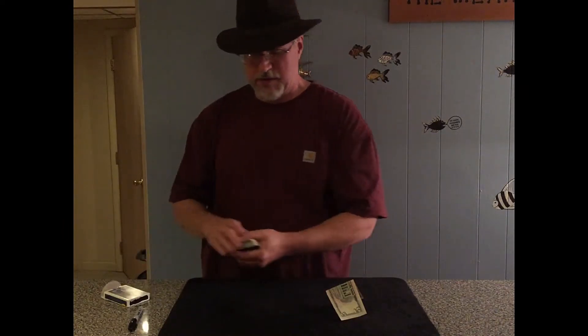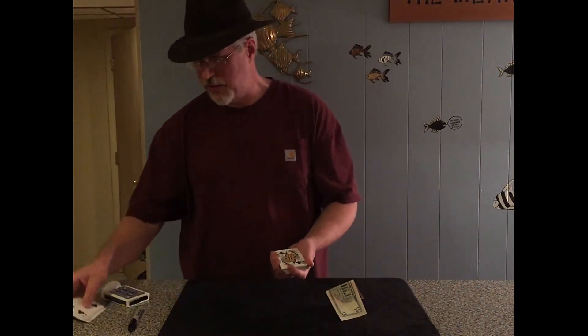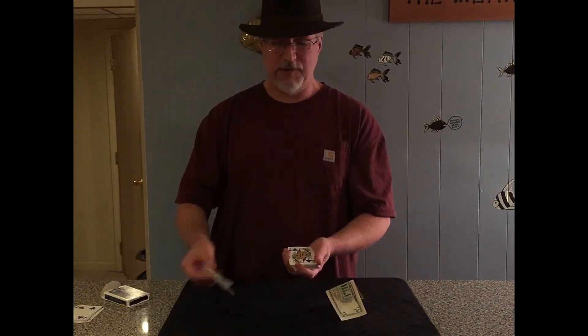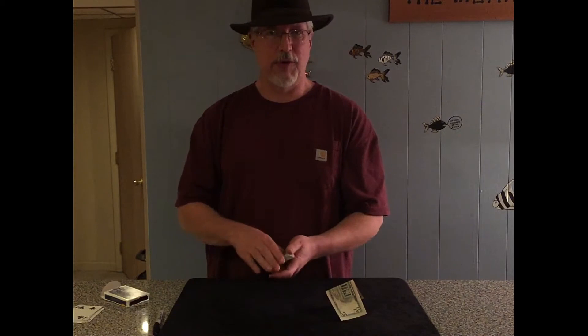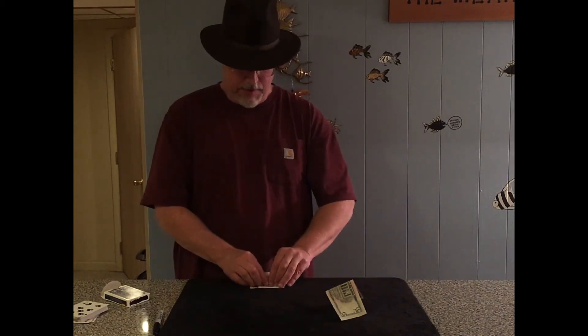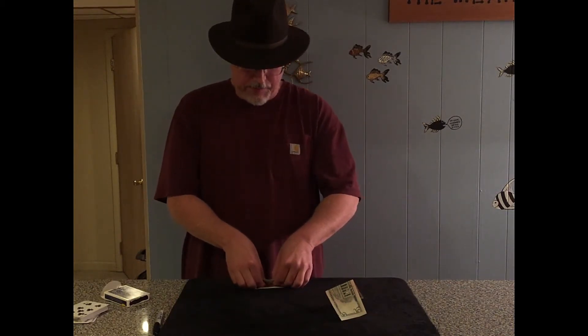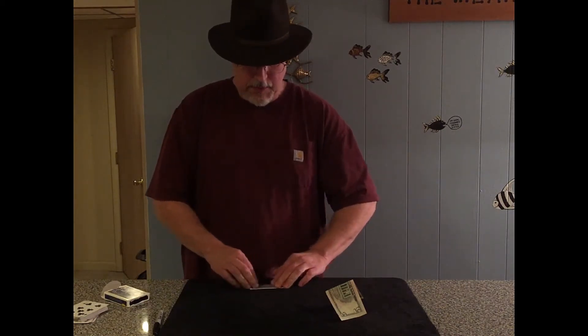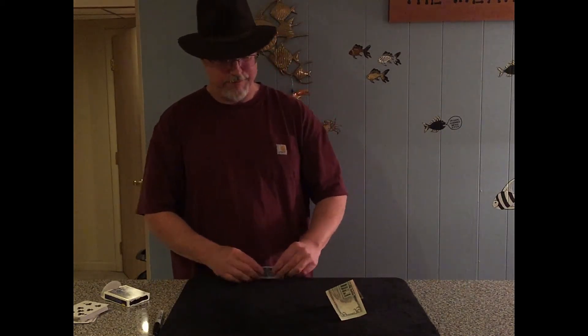The spectator gets to select a card — just touch one. I'll say the Queen of Clubs here. If you want to let them sign this card you can; I've always considered it overkill, but if you want to do it go ahead. Then you want to fold the card in half like so.